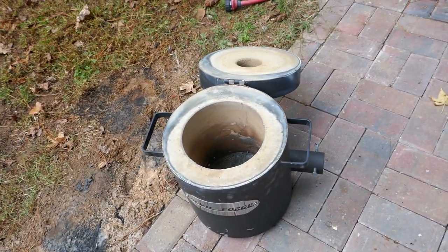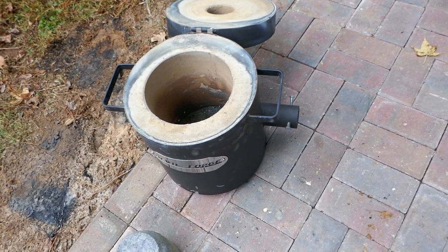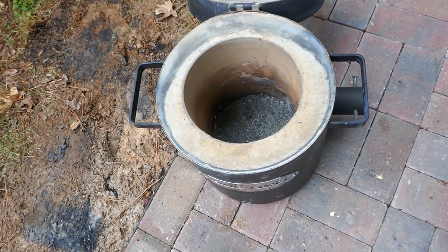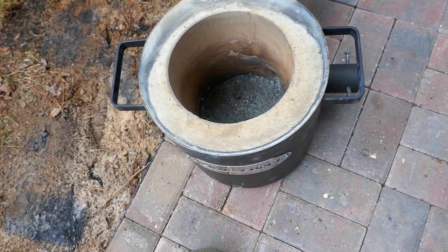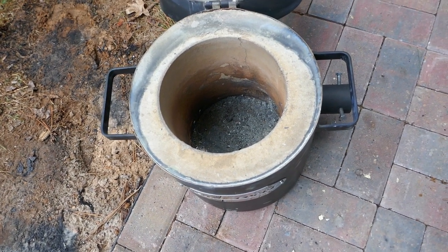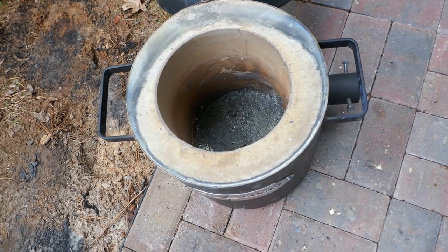There's also a little gap or seam visible. The furnace costs around seven hundred dollars and has two inches of insulation total: one inch is some kind of fiber insulation and the other inch is refractory cement.